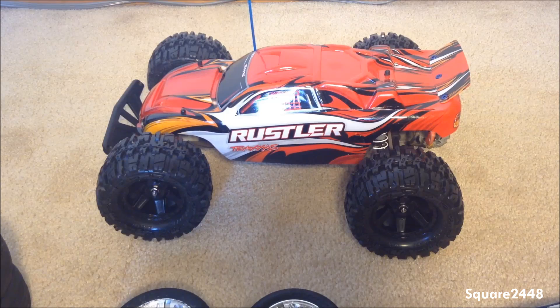I hope you guys enjoyed — let me know if you'd like to see more videos with the Traxxas Rustler, and as always, like, comment, and subscribe.